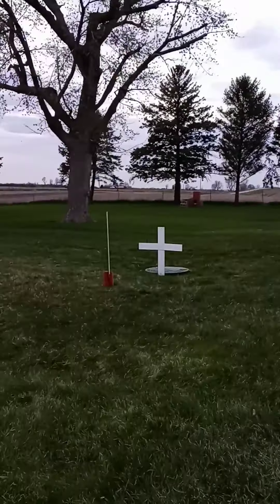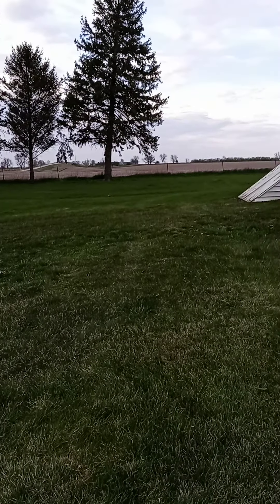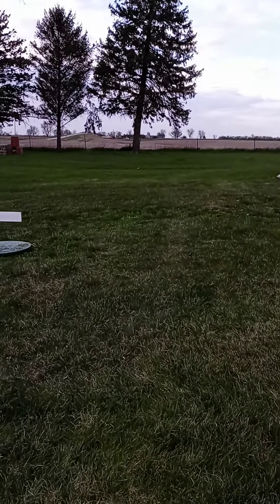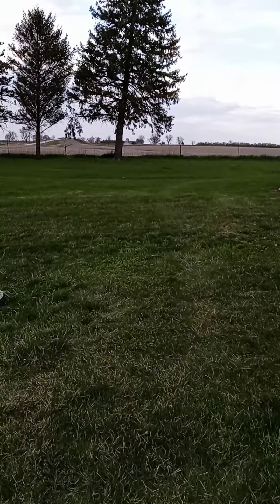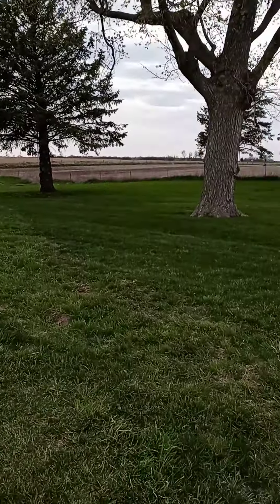We're going to finish up and we're done for the day — going to go home and relax. It's getting dark out, it's about close to 7 o'clock, about quitting time. Sun's going down. Looks like there might be some rain on the way.